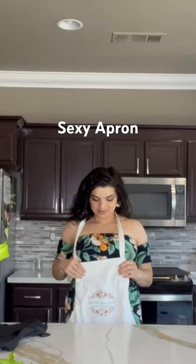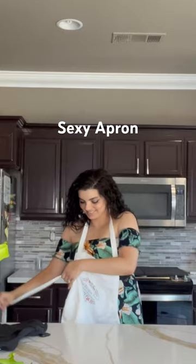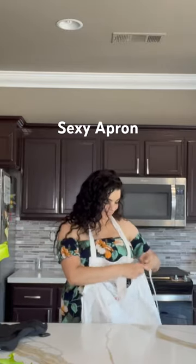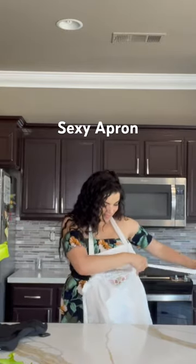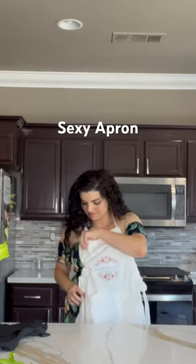Here I am trying to figure out if it's supposed to be sexy and act like I know what I'm doing. Maybe she gave me a sexy apron. And then here I am realizing that it's not a sexy apron. This is how you do it for everyone out there — don't make the same mistake I did. It's not a sexy apron. This is how you do it correctly.